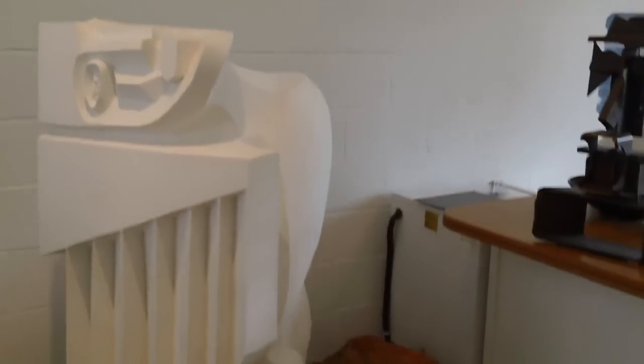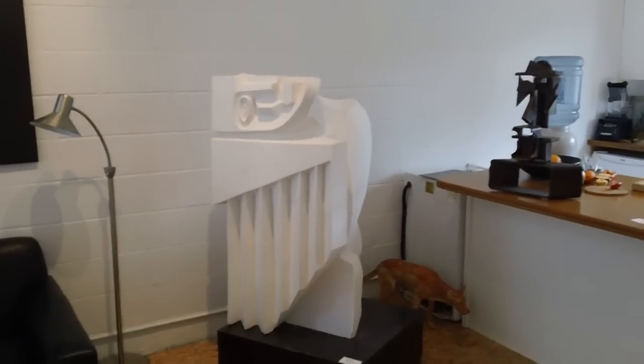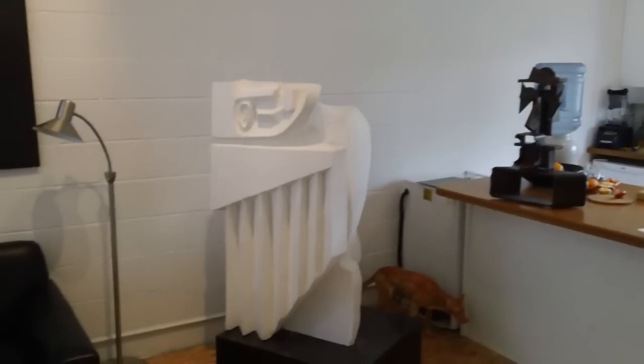The big plaster piece is called Freedom, which is ready to cast in bronze. It's 48 inches tall.